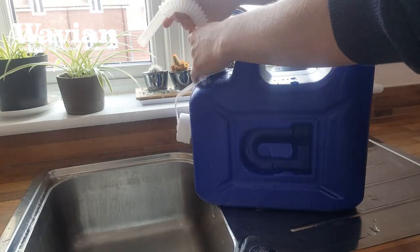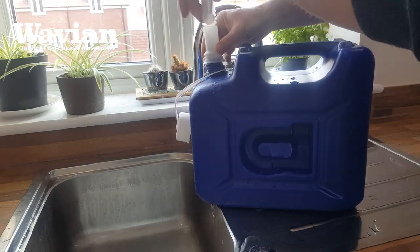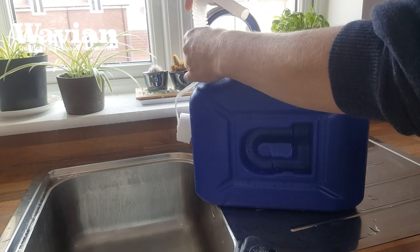These cans will suit customers who refill on a regular basis, or for those who like to keep an emergency supply of AdBlue in their vehicle.